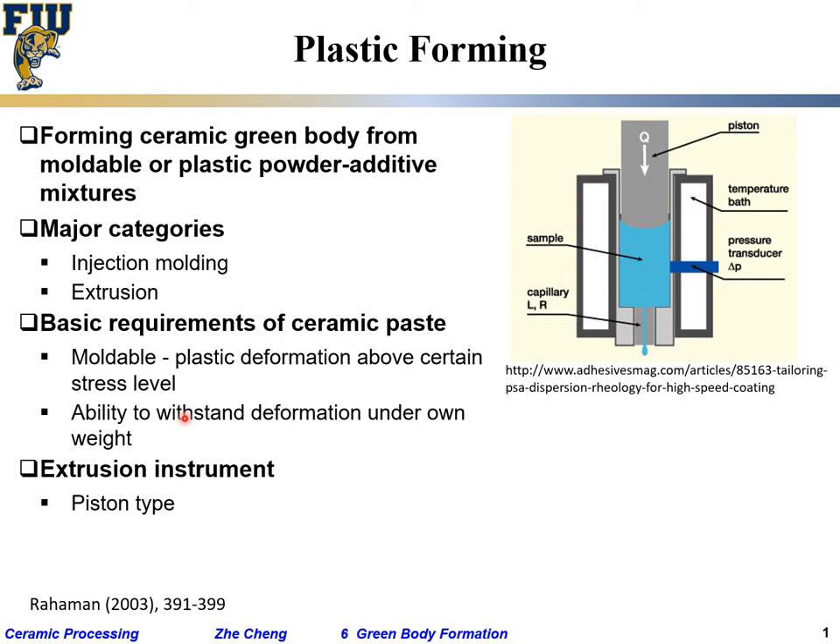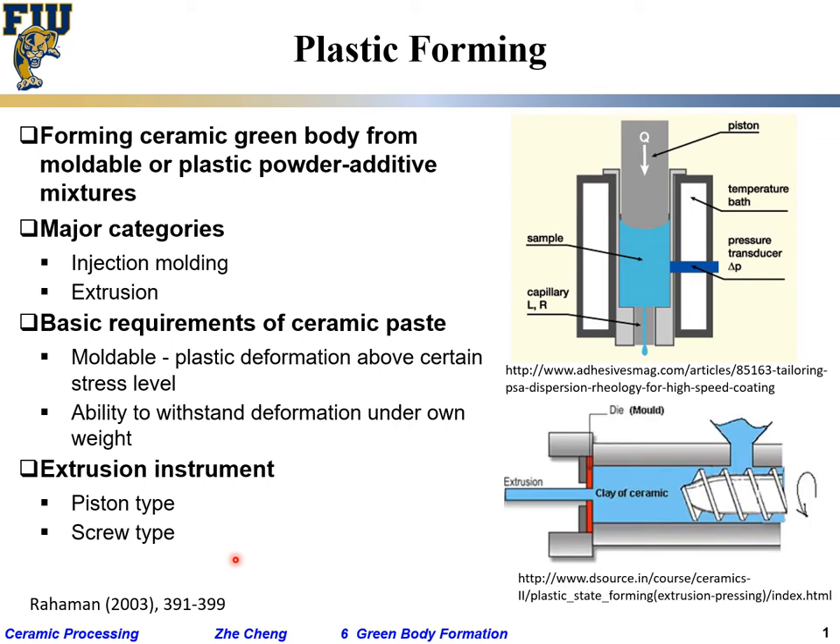Extrusion instruments: there is the piston type, which moves directly downward, or the screw type, using a screw-driven machine. You add feed material here, and the screw rotates, pushing the thick ceramic paste through an opening with a certain shape.